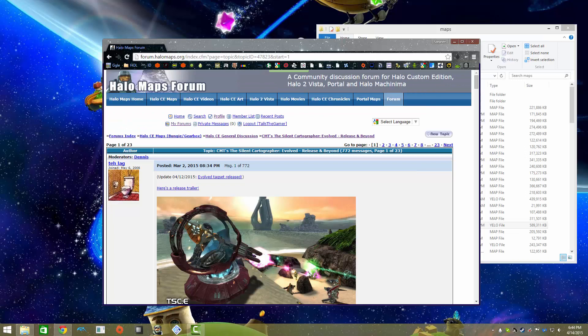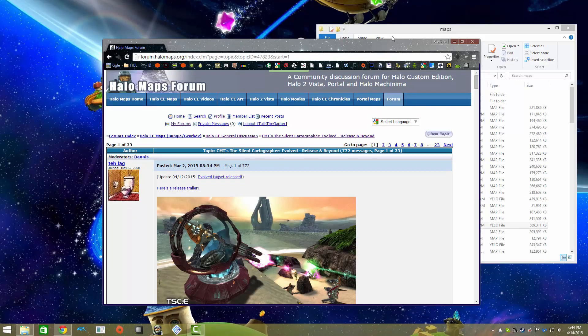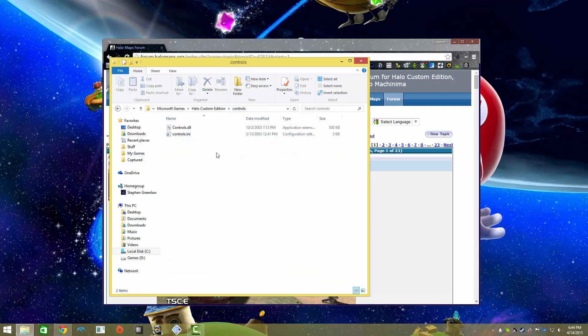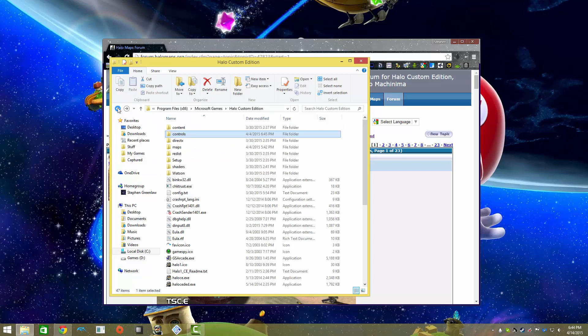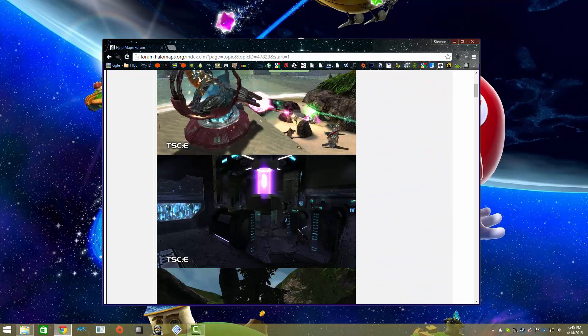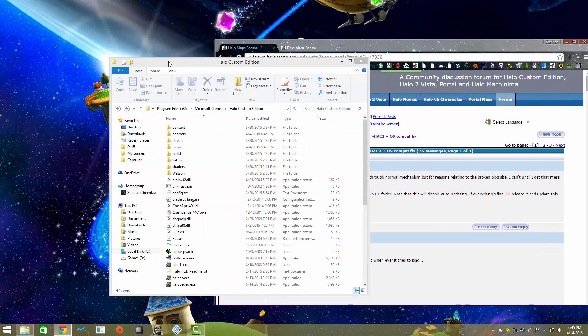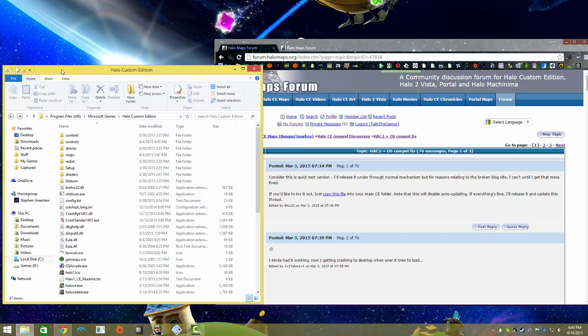There's one thing I forgot to mention: if you happen to have HAC2 installed - Halo Anti-Cheat 2 - either remove it, it will be in the folder called Loader.dll, or download the HAC2.dll file - I'll have a link to it in the description. Put that in the main folder, not in the controls folder. Unless you're on Windows 8 or 8.1, because it will not work. If you're on Windows 8 or 8.1 and want to use OpenSauce, just delete HAC2. There's currently no fix for it.